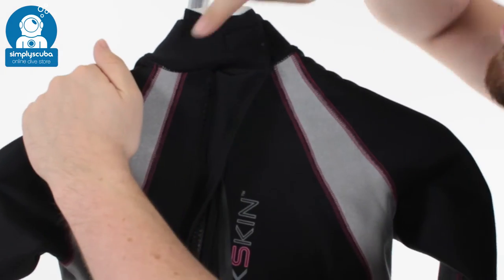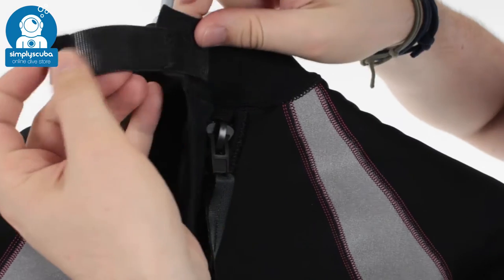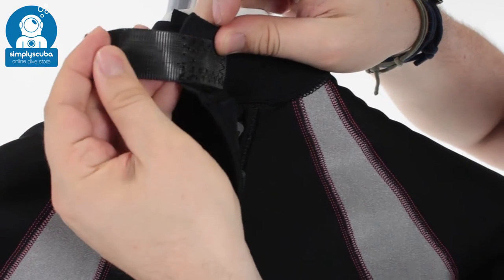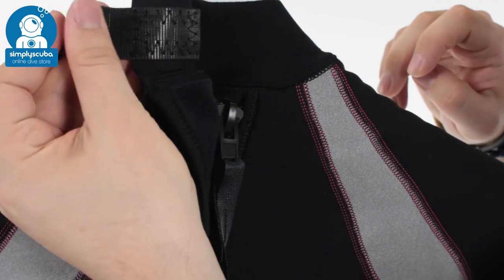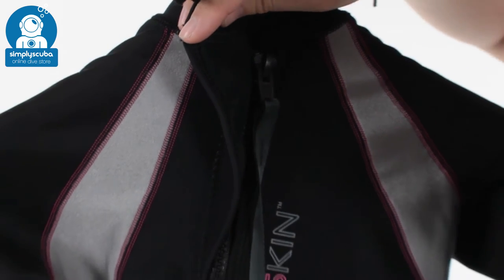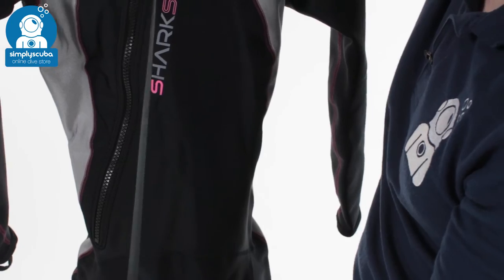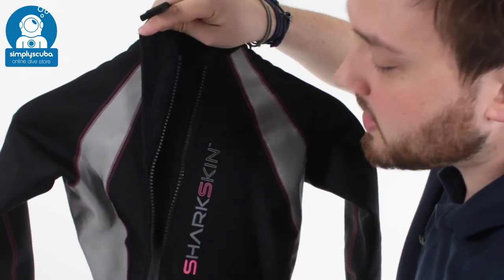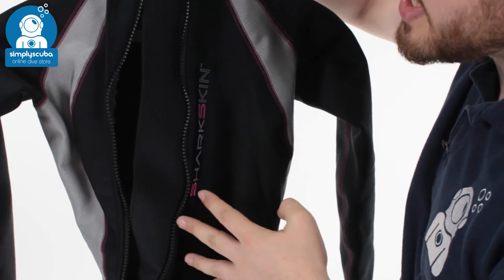Take a look at the back of the suit. The neck closure overlaps here and you have this Velcro closure. This is the newer type of Velcro, which is much more comfortable — it's not going to pile the material and it's very soft to touch. Then you have the back zip, which is a slightly diagonal back zip that goes all the way down to your hip, and it also has a nice long leash so you can get in and out of the suit all by yourself. Big long zipper, easy to get in, easy to get out.